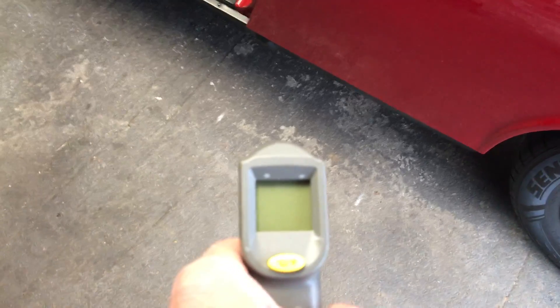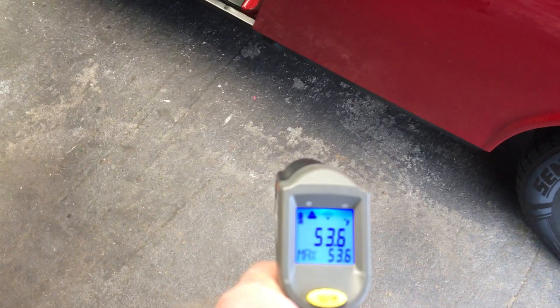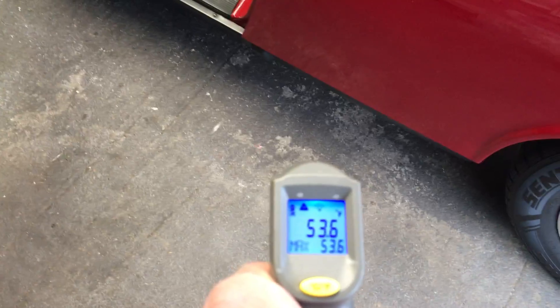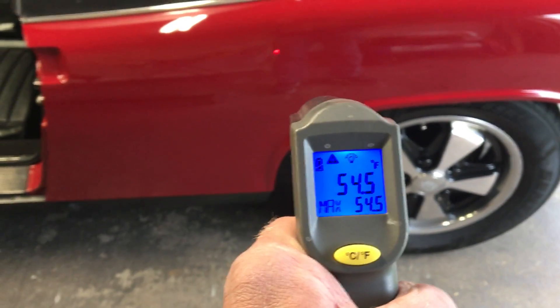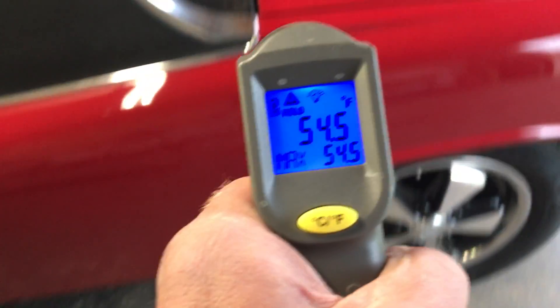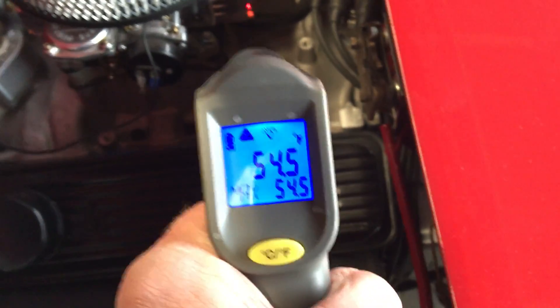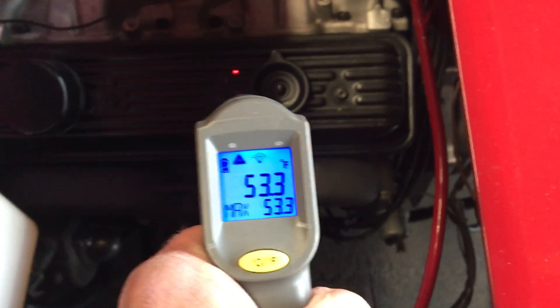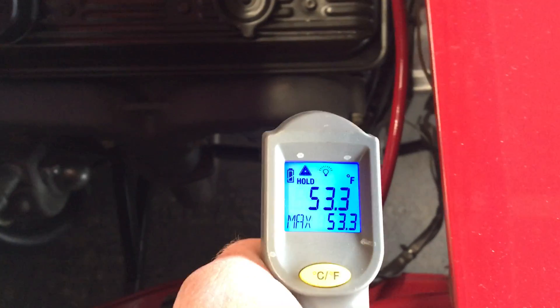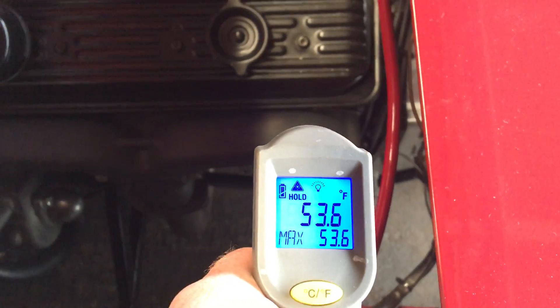A cold start. It's about 54 degrees in the garage. The car has been sitting for at least 24 hours. A soft manifold. Let's start it.